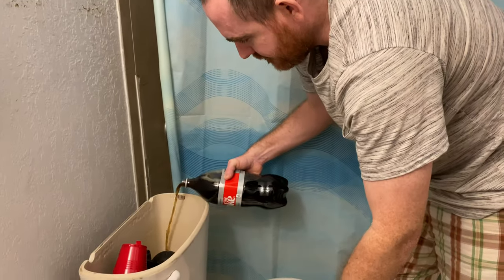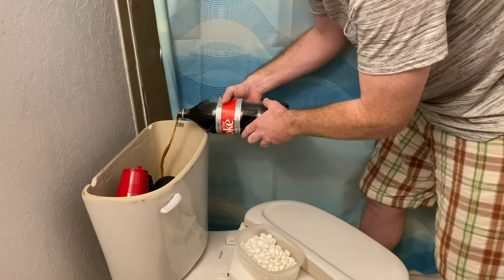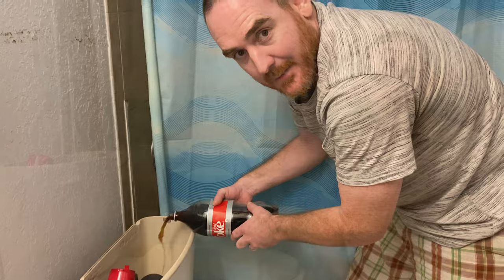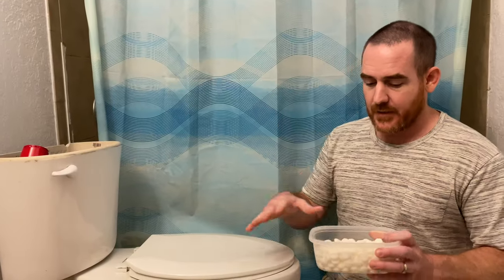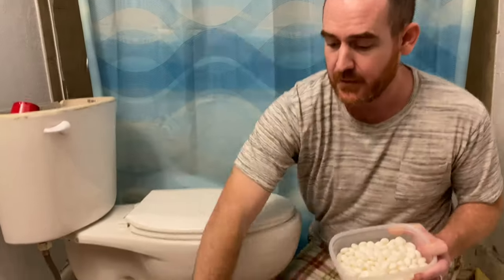All right, as you can see, I'm prepping this right here, pouring the Diet Coke in, and then there's the Mentos. So let's go ahead and keep going and see what happens. All right, my friends, I'm about to pour Mentos in the toilet and flush it. We got a ton of Diet Coke in here, got a bunch of bottles over here.